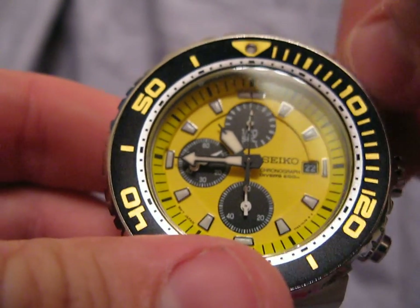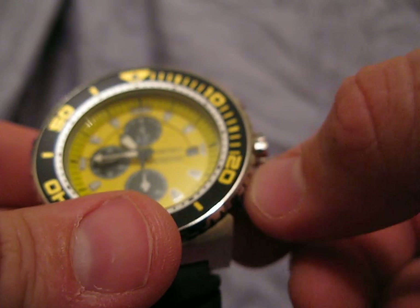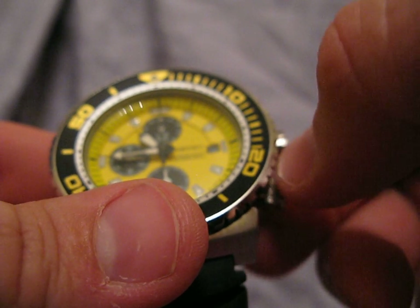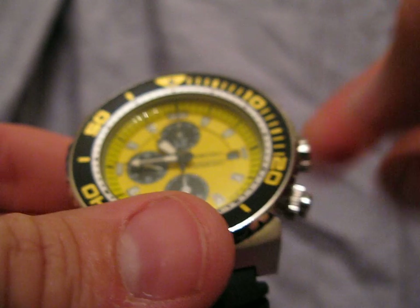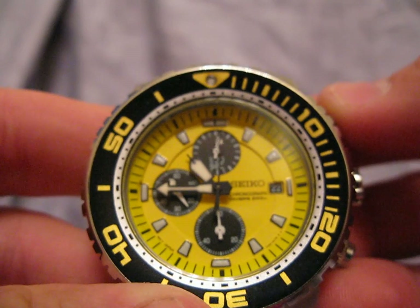This watch does have a 120-second chronograph, and as you can see here, I'm having to actually unscrew the chrono pushers, which is a really cool feature — especially if you're a scuba diver, because when you wear a wetsuit and gloves you end up pushing the buttons by accident. So we'll start the chronograph here; you can see the main hand start to move.